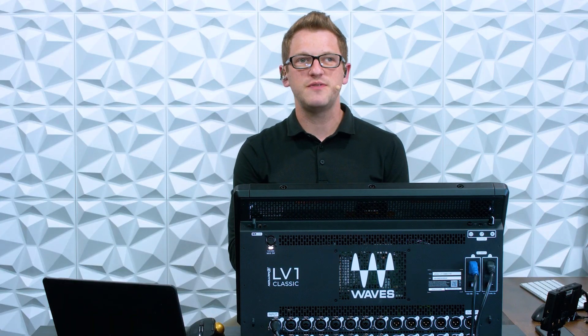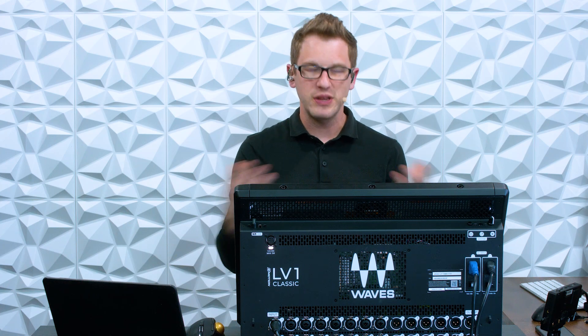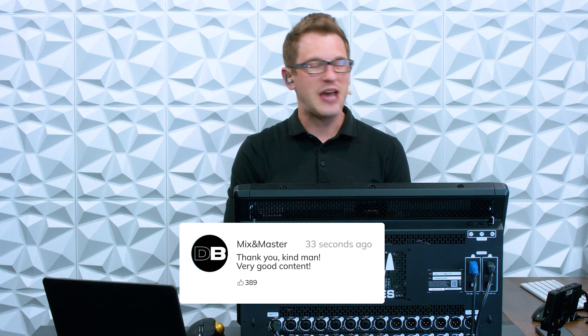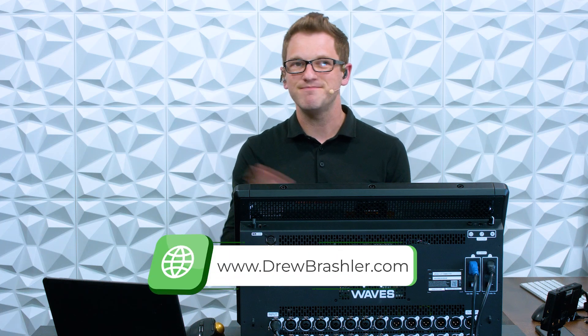I hope this video is helpful for you today. If you have any questions or there's a video you'd like me to make on any production equipment, please post that in the comment section — I'm always reading through those comments to find helpful video ideas. If you haven't already, make sure to check out my website at DrewBrashler.com. Otherwise, I hope you have a great day!